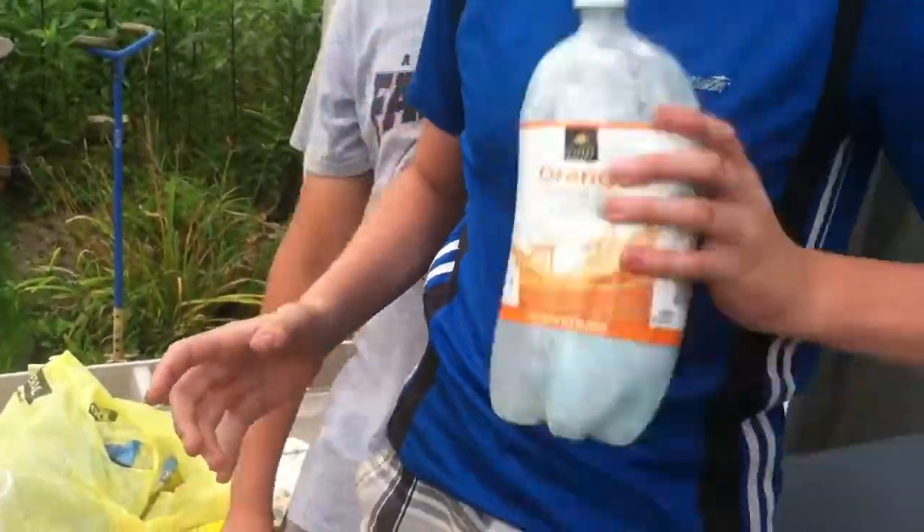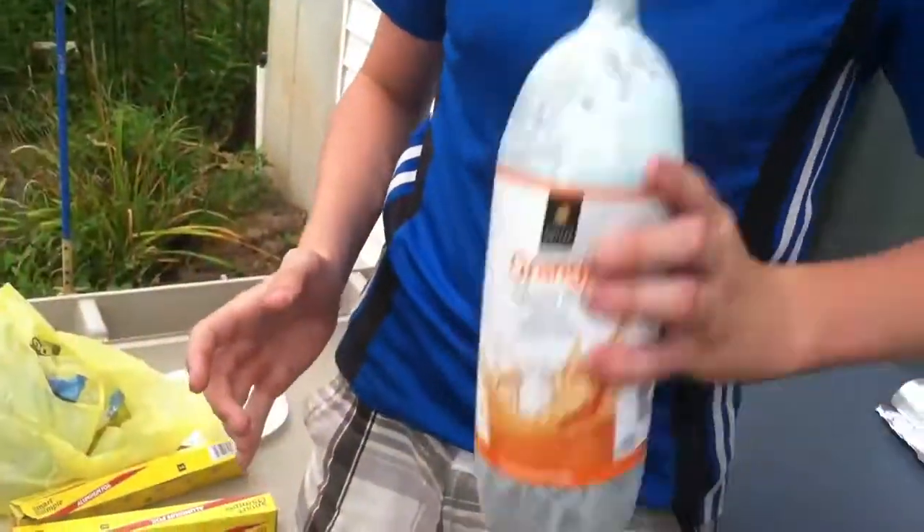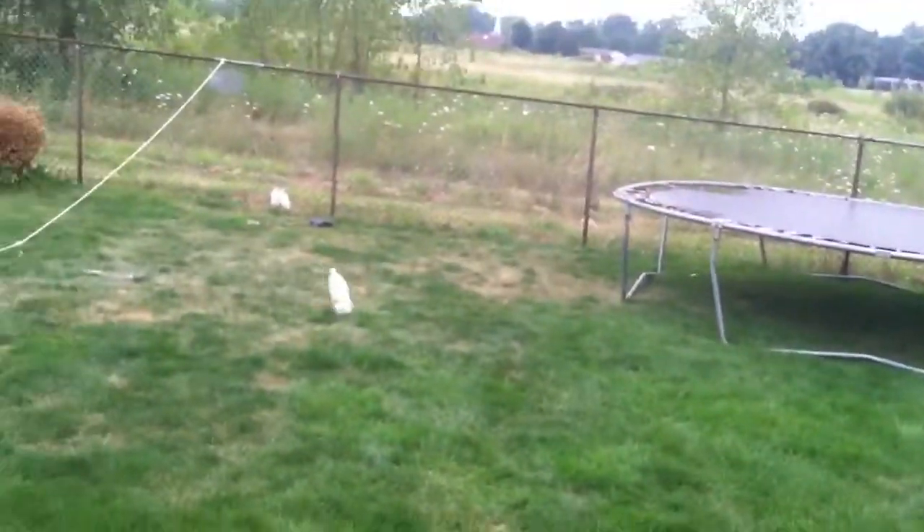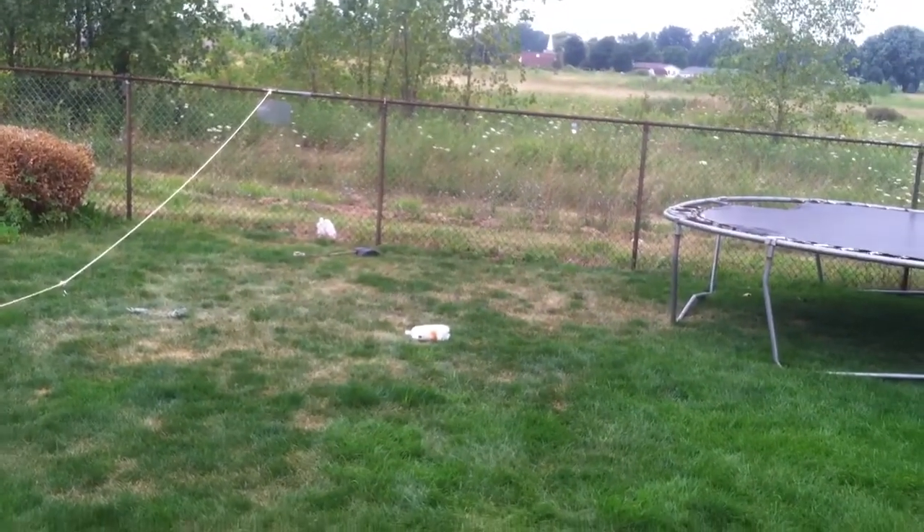There you go. And then when you feel like it's ready, throw it. And then you just wipe it.